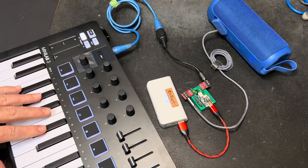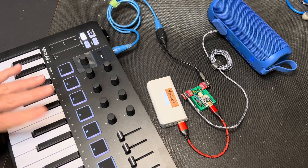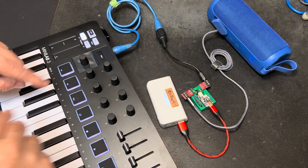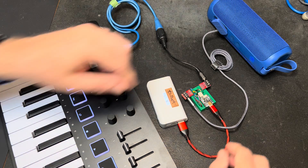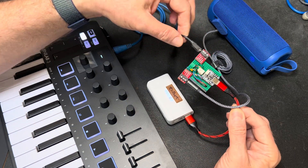Also, it responds to velocity, so if you play softly, it's softer. This keyboard's not very good with velocity sensitivity though. And yeah, most of the circuit is the MIDI input for the serial MIDI.